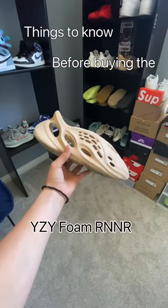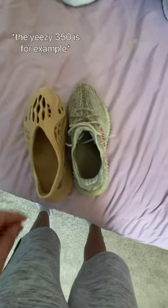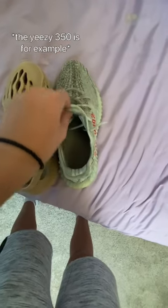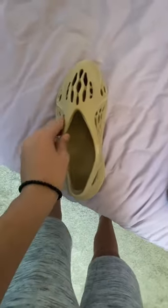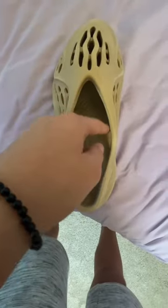Things to know before buying the Yeezy Foam Runner. When you first put them on, it'll feel a little weird or uncomfortable because you won't be used to wearing a shoe without a tongue, but you'll get used to it.